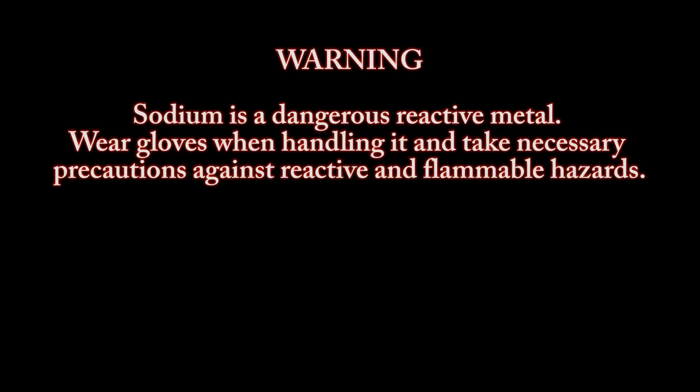Warning: sodium is a dangerous reactive metal. Wear gloves when handling it and take necessary precautions against reactive and flammable hazards.